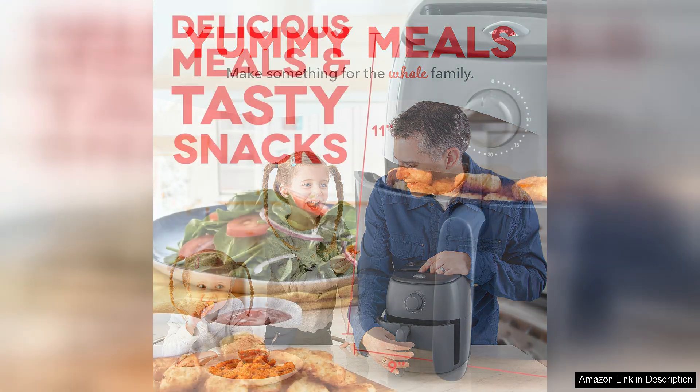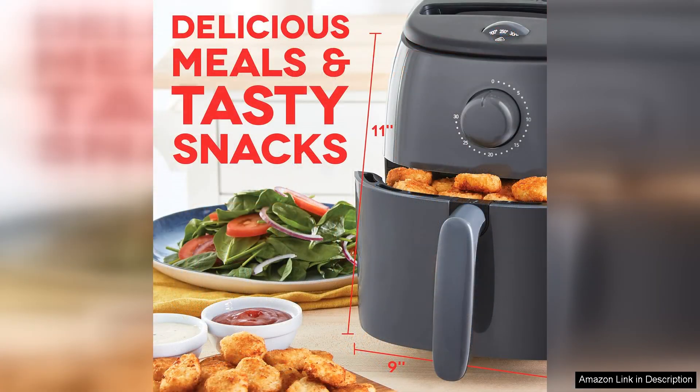Cooking with the Dash Tasty Crisp is straightforward thanks to its user-friendly controls. The temperature and timer dials are intuitive, allowing for precise settings without any complicated digital interfaces. It heats up quickly and I appreciate how evenly it cooks food, resulting in crispy fries, succulent chicken wings and perfectly roasted vegetables without the excess oil.